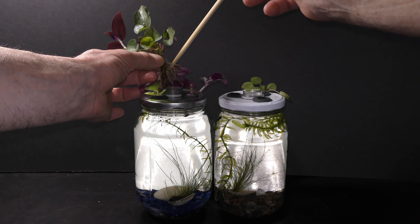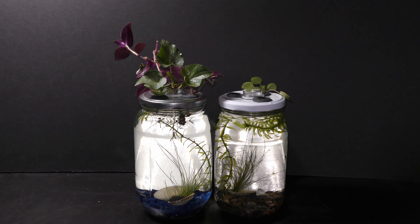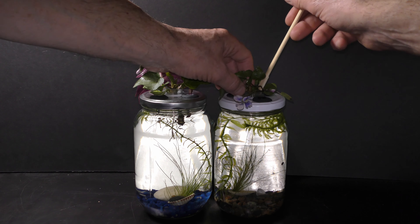Plants of this size should fit nicely in my 1-liter sustainable aquarium gardens. I put only the roots of the plants in the water, leaving all leaves and flowers above the planter.